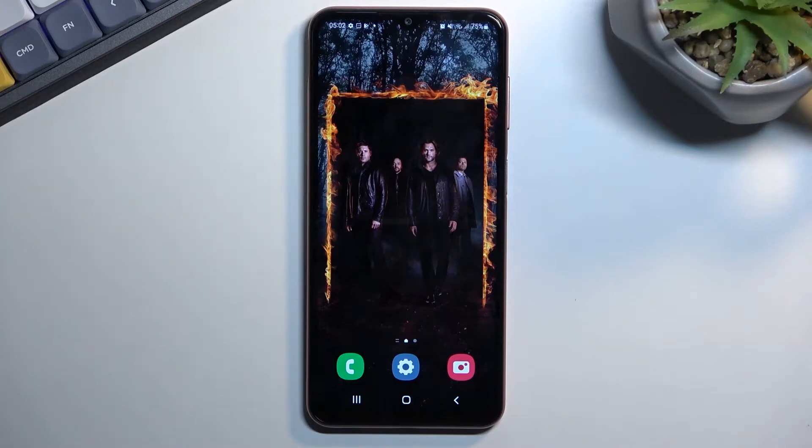Welcome. This is a Samsung Galaxy M13 and today I will show you how we can enable the power saving mode on this phone.